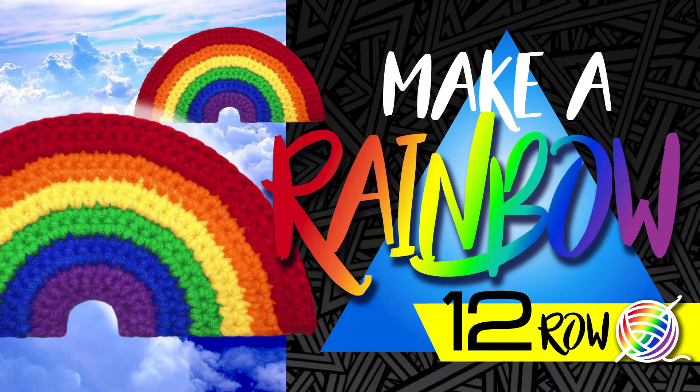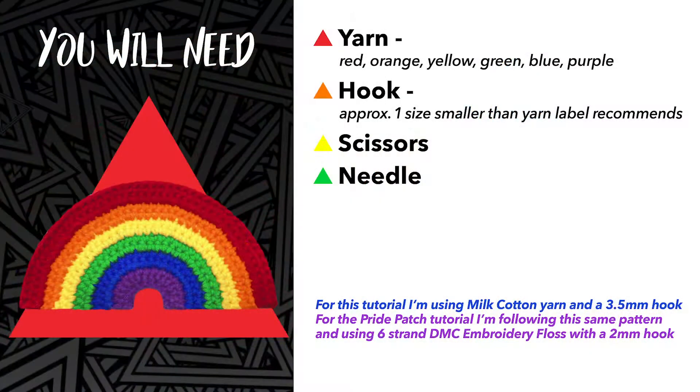Hi there, my name's Alex and today I'm going to show you how to make this 12-row rainbow. The things you'll need for this project are yarn in the rainbow colours, a crochet hook, a pair of scissors and a needle.